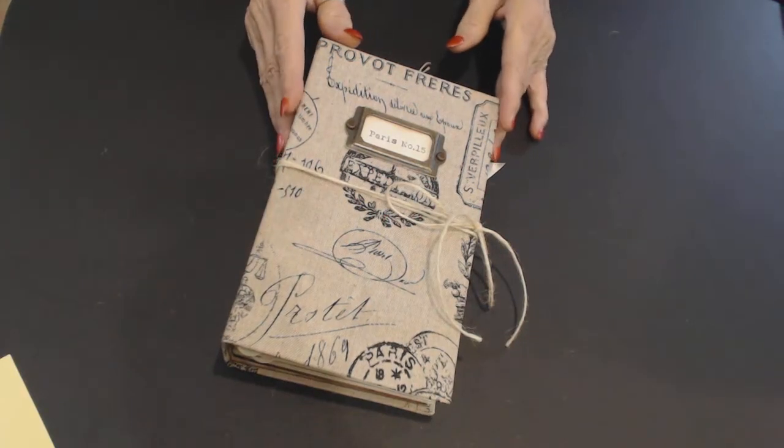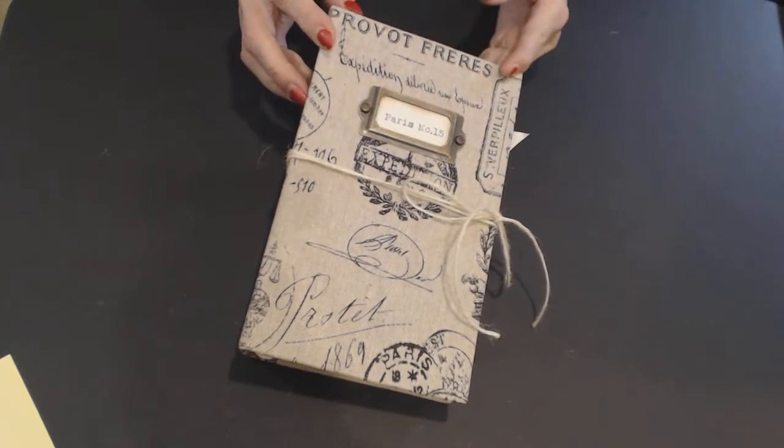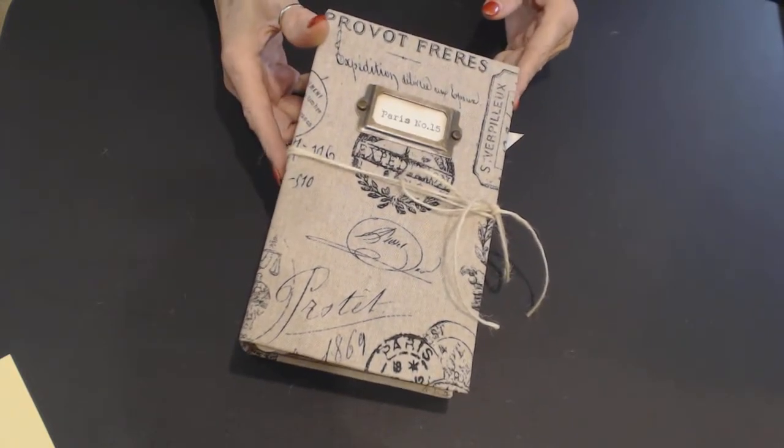Good afternoon everybody, it's Gwen with Crafty Lady Designs. I have a new journal that I just finished last night. Oh, I just love it.